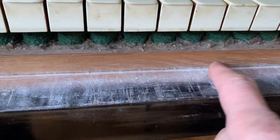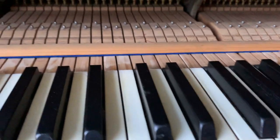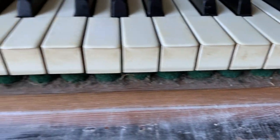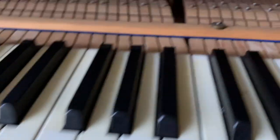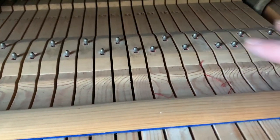I noticed there's lots of French chalk — or talc — here, and I presume that's what it is. That's a sign that maybe somebody's worked on the piano, or sometimes it was put on as a moisture absorbent, but we use it for lubricating the centres. It does need a little bit of lubrication on the balance rail, but it's not terribly bad.